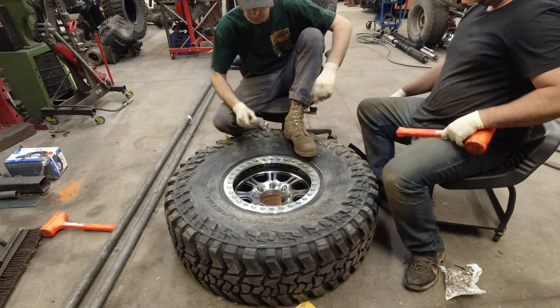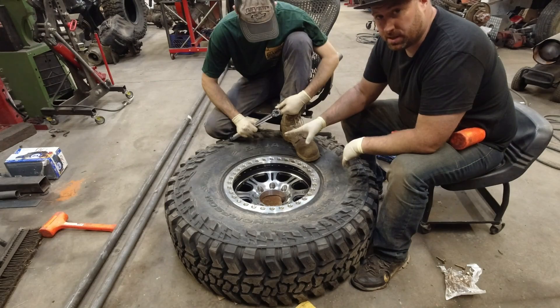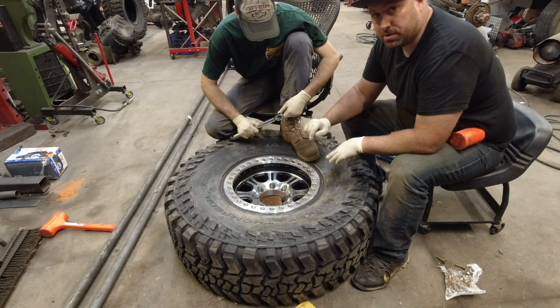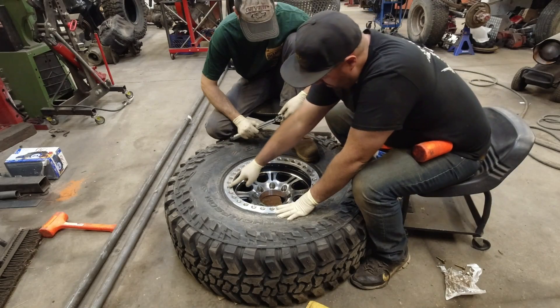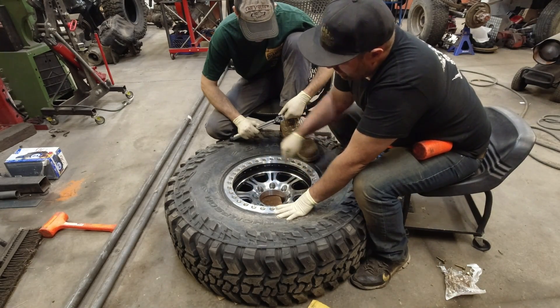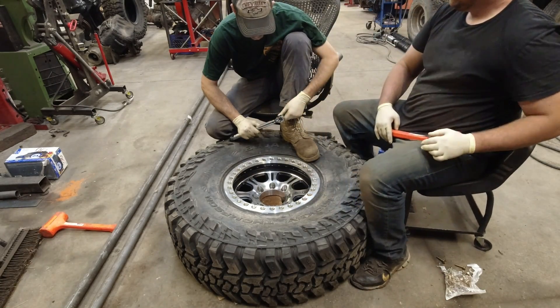Now that we have all of the bolts fairly snug — we don't over-snug them — we're going to go through with the torque wrench. The first thing we're going to do is go to 16 foot-pounds per the manufacturer's spec. We're going to start on each side and criss-cross until we get all the way around the whole thing, and then we'll redo it and go in a circle.